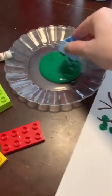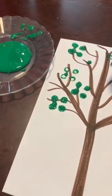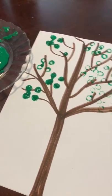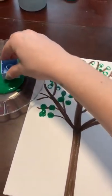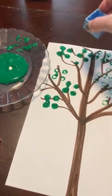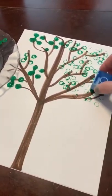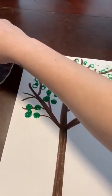You can use the four, the six, or the eight Lego, or be creative and use a lot of different ones. I love when you're creative and make your work your own. Miss B is just going to kind of stamp it all over. Look at all those leaves blooming on my tree — I can't wait for spring!